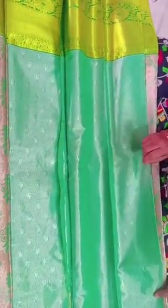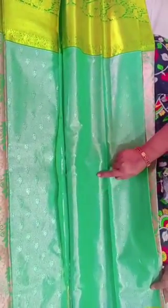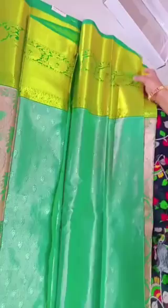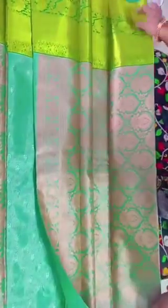Wow, it is a flower pattern! This blouse is mixed with silver booties. This is a leaf pattern border.